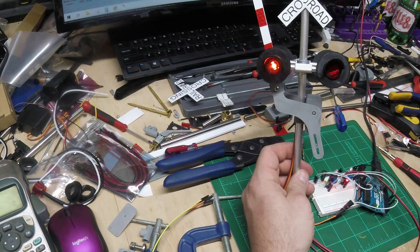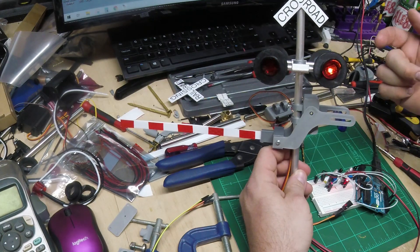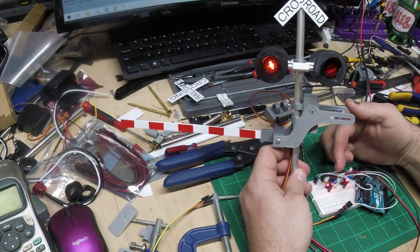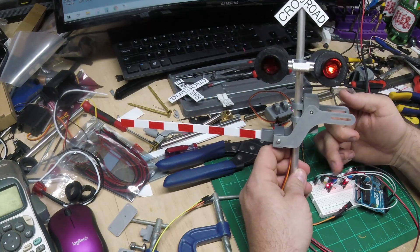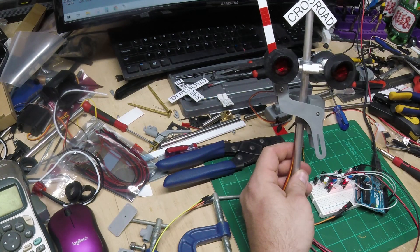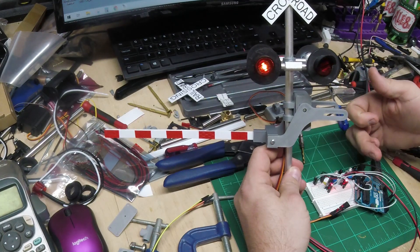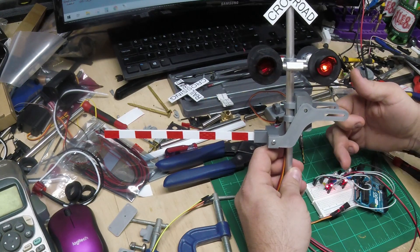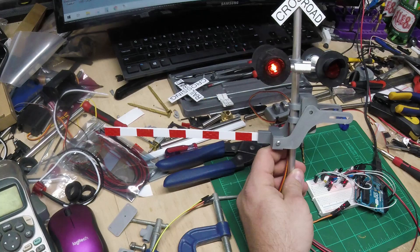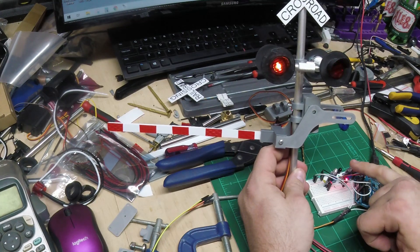The way the program works: when it detects the infrared sensor, flashing starts and the gate goes down. It expects to continue seeing both sensors triggered — imagine a train going by. As the last car passes the second sensor and that sensor stops seeing readings, the gate goes up. If a train approaches from the other direction, it hits the first sensor first and triggers everything the same way. There's about a five-second delay after the last sensor clears before the gate raises back up.